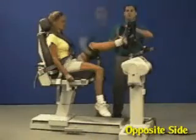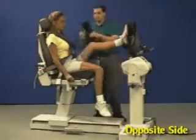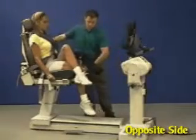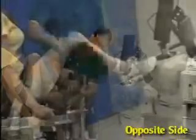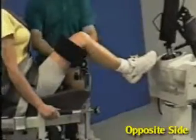Remove the foot and the limb support straps. Slide the chair back. Move the limb support to the opposite receiving tube, place a pad under the distal femur, and secure the strap.